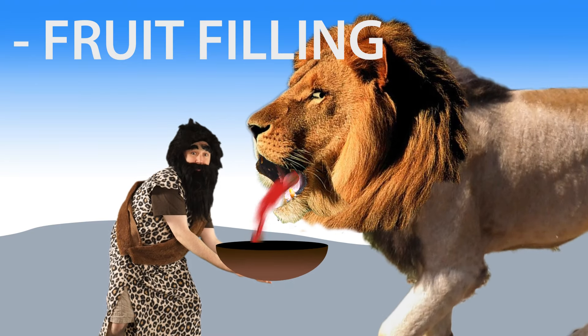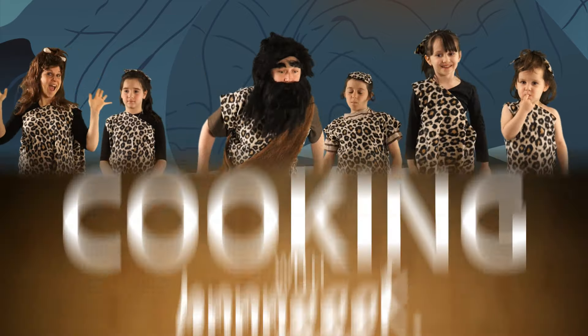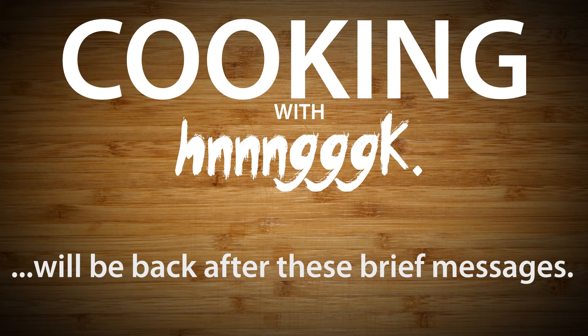Now that we've gathered the necessary ingredients, we're ready to assemble our hamantaschen. Stay tuned after this commercial break for more Cooking with Hrnk.